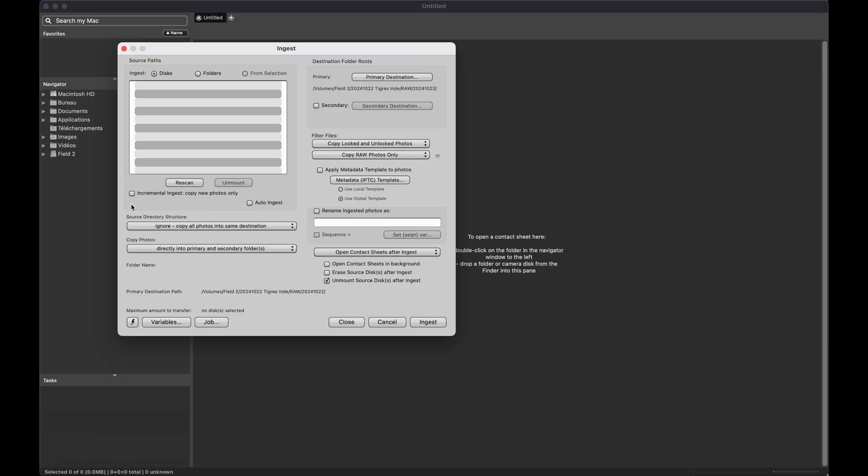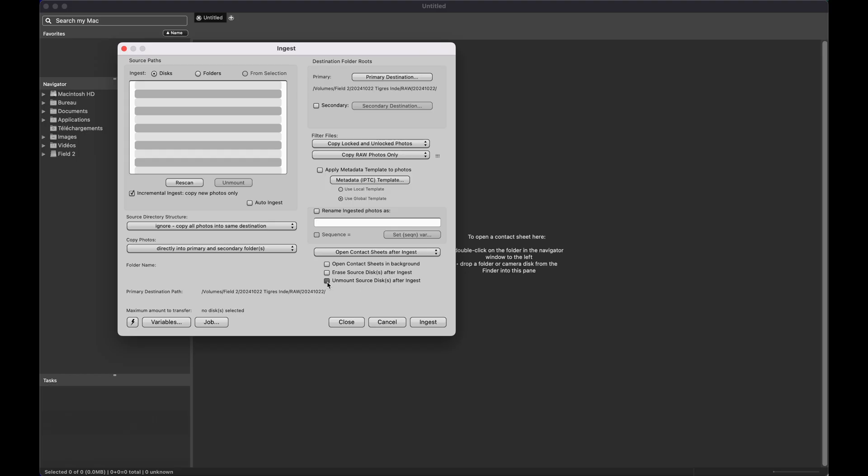I use Photo Mechanic to ingest all the files. It's easy to work with and super fast. In the ingest box, you first select the destination folder, and then you can click the box that says 'copy new photos only.' That means if you import your files several times during the day, it only imports the new files that haven't been imported yet. Then you click 'unmount source disk after ingest,' so it automatically unmounts once the ingest is over.